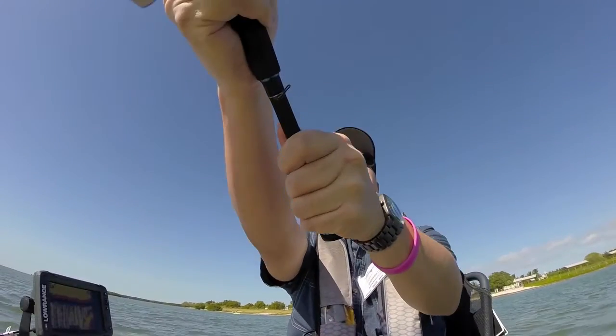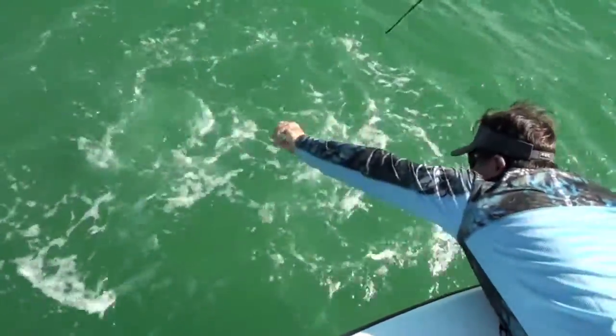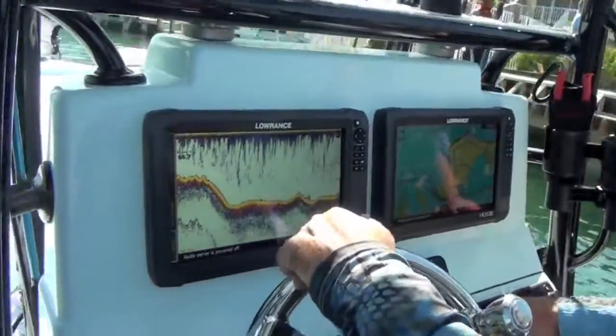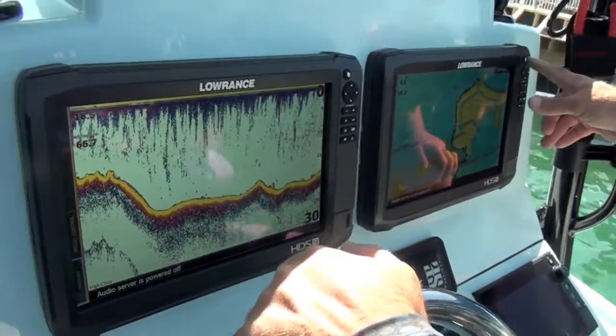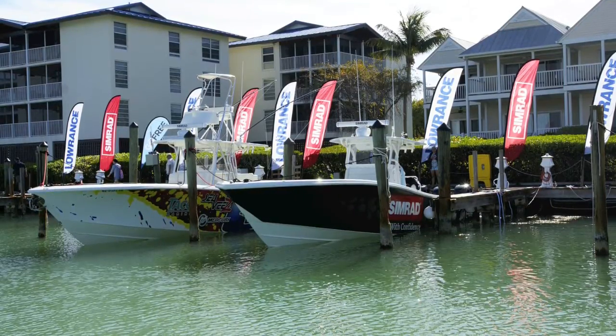Spotting fish lurking beneath your vessel has become a little easier for anglers using Lowrance's latest HDS Carbon Series multifunction displays. The company demonstrated the full capabilities of its new units during its annual press conference held in Duck Key, Florida in February.